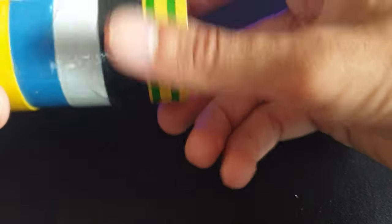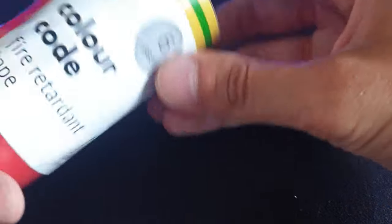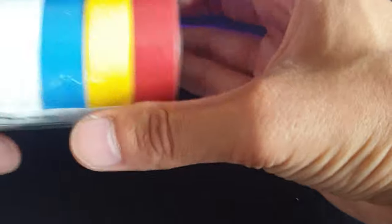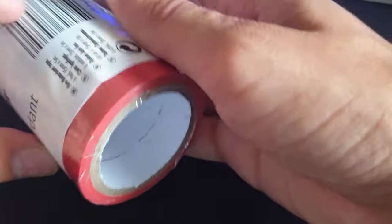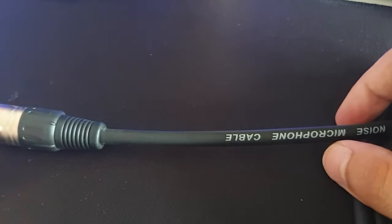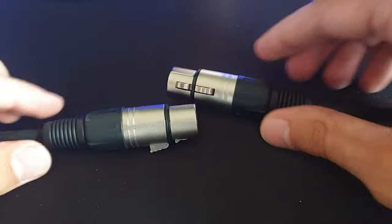For this, all you're going to need is some multi-colored electrical tape. It's basically just fire retardant tape — it will melt, but it is fire retardant. Anyway, we're going to put that to one side. As you can see here, I've got my microphone cable and right here I have my DMX cable.